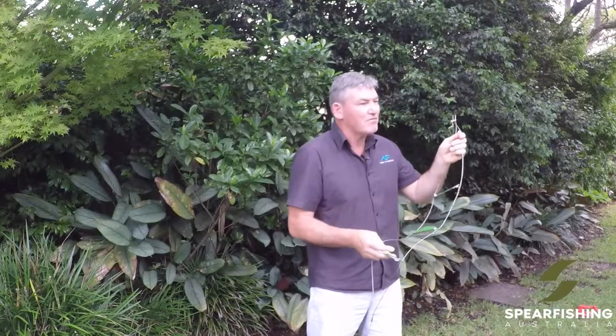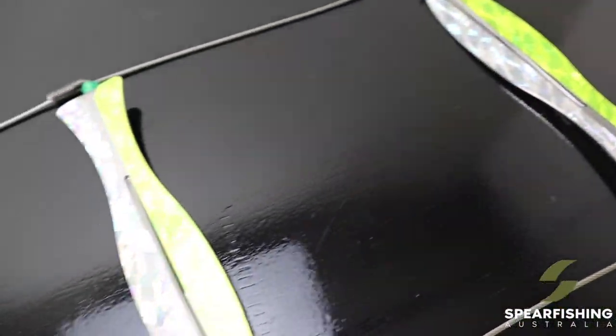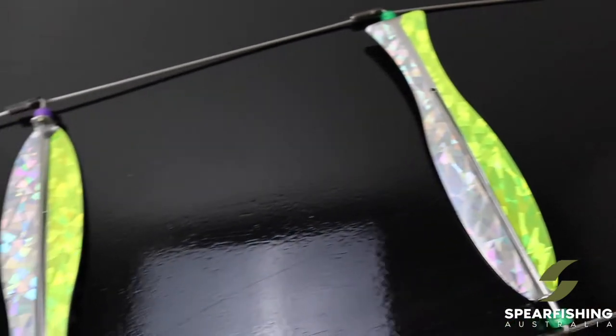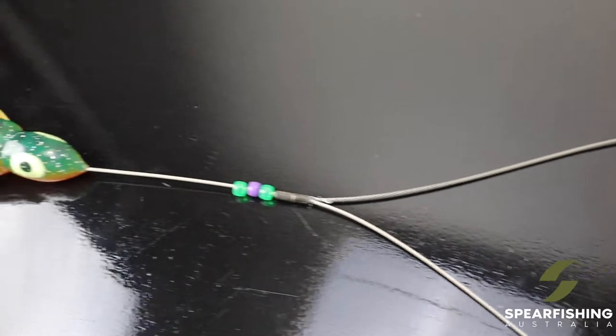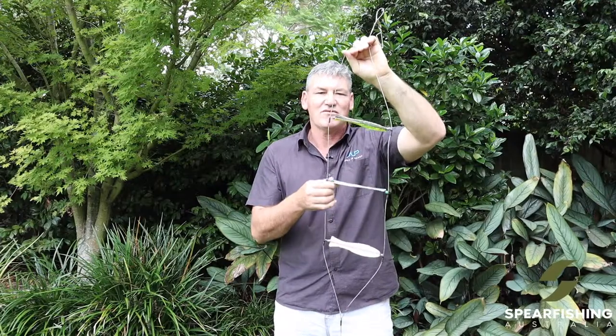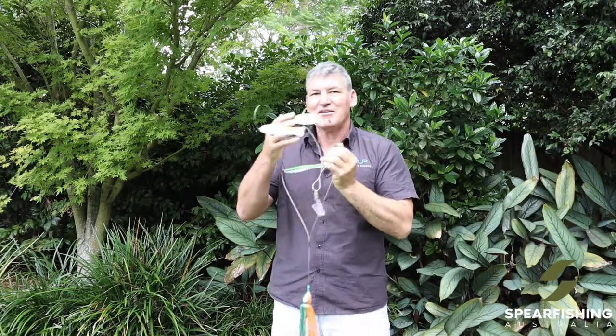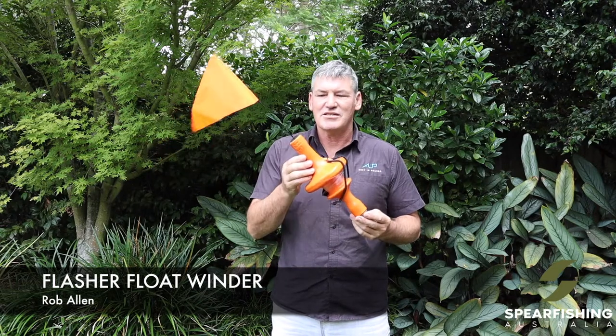The next teaser from Rob Allen is the ladder teaser, and I think this is the most effective of the teasers out there. The rungs of the teaser spin but also vibrate, attracting large pelagics — it is really effective. The only downside is that smaller sharks can get caught in the rungs, so be aware of that if you are deploying this in sharky areas. Sometimes the shark takes off with your teaser, but it is a very effective teaser from Rob Allen — the Rob Allen ladder teaser.